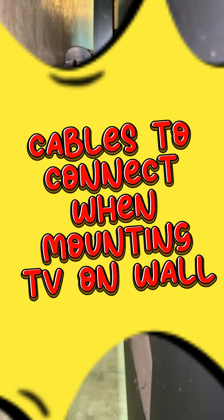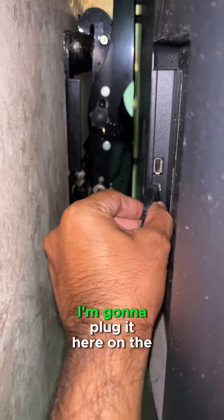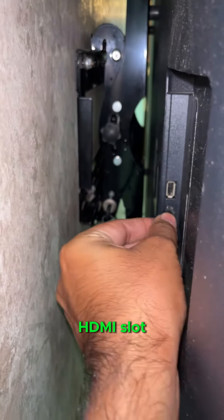Cables to connect when mounting a TV on the wall. Firstly, I have this HDMI wire. I'm going to plug it here on the HDMI slot.